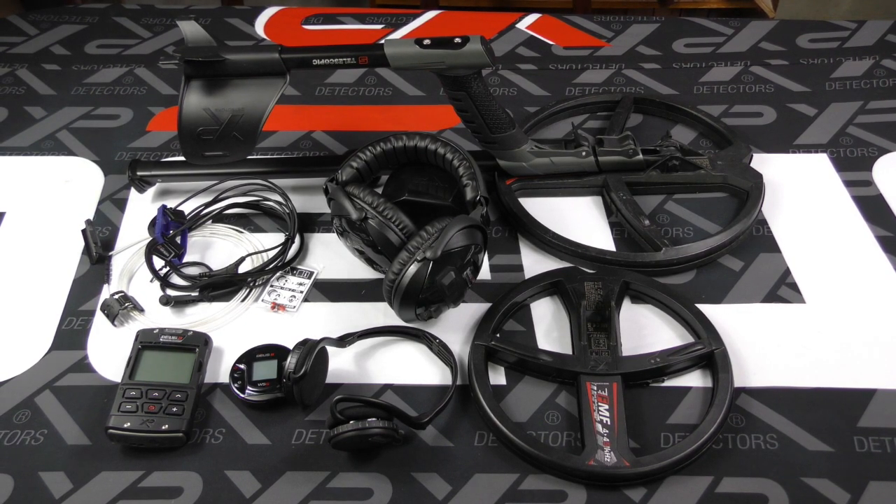Welcome to Aussie Detectorist and the XP Deus 2 Wireless Modular Detecting System. We've laid all the modules out here on the table — of course you don't need them all, but all these modules can be fit together to make your own custom XP Deus 2 package. From 20 metres underwater to the Australian gold fields, there's an XP Deus 2 package to suit you.